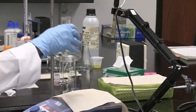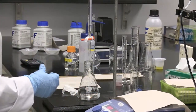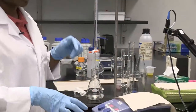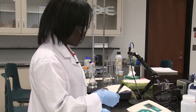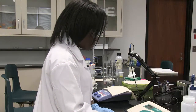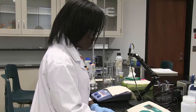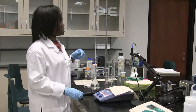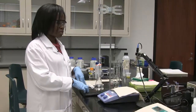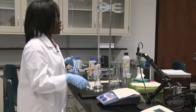Now I'm going to titrate with my base. I record the initial reading on my burette, which is 15 mL. That will tell me how much sodium hydroxide I'm adding each time. I'll start by adding 0.5 mL at a time, mixing on the stirrer, and then recording the pH each time.